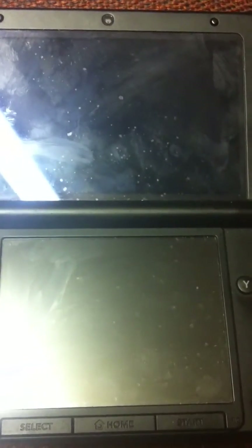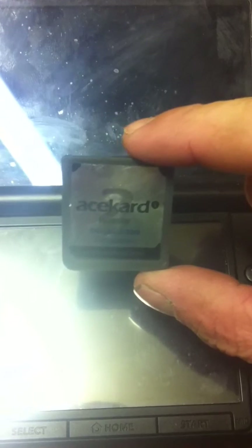I'm going to be doing a little video installing FBI to system land. I'm unblocking the ACE Card 2i so that will work with the 3DS.